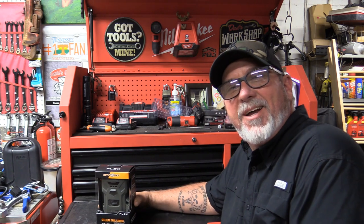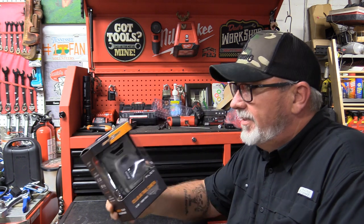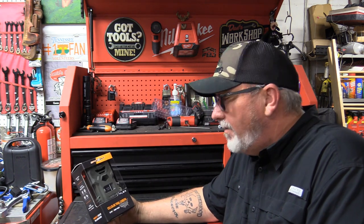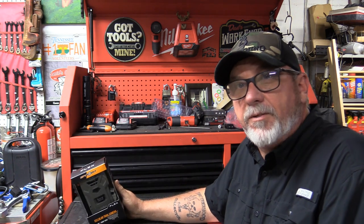Hey y'all welcome back. Today's video is going to be on the SpyPoint Flex. I have a couple of these out now — I have the standard Flex, the original 33 megapixel, and I also have a 36 out in the field.